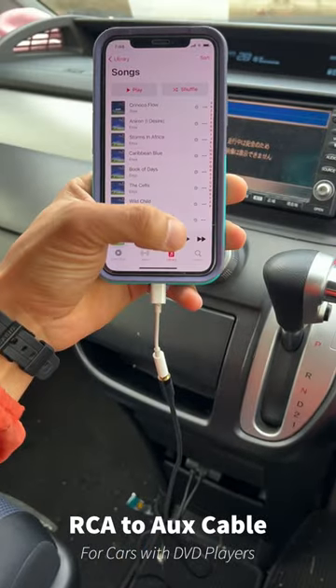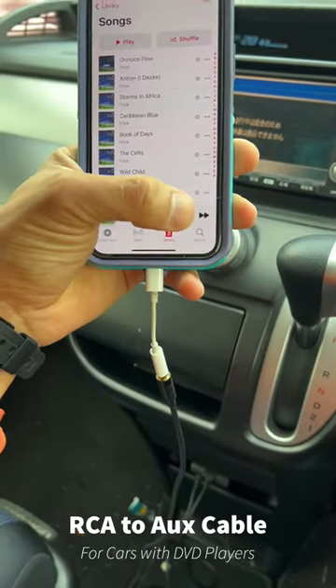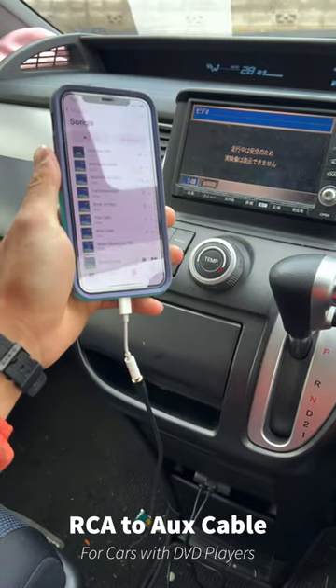I have my iPhone adapter lightning dongle also on there. There it is — working.